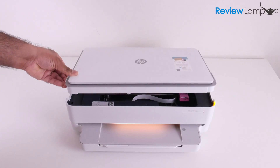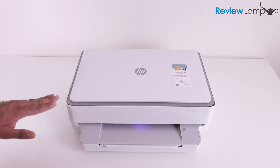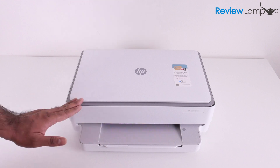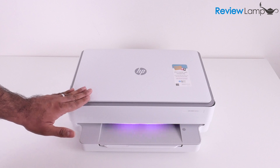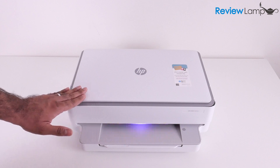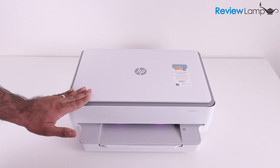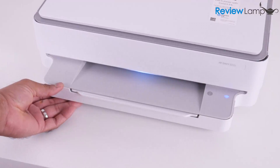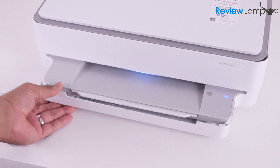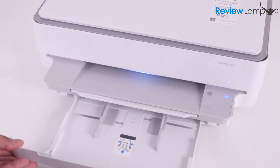Close the cartridge compartment. Because this printer doesn't have any buttons, menus, or even a screen, all the setup has to be done on a computer or mobile device. I'm going to show you how to set it up first on a Windows computer, then a Mac, and last but not least on a mobile device. But first, we need to load some paper.